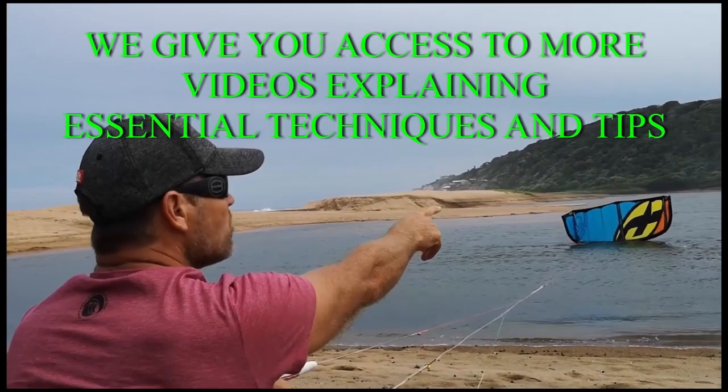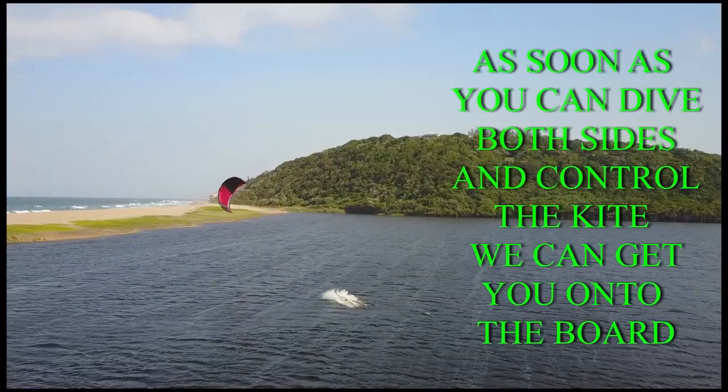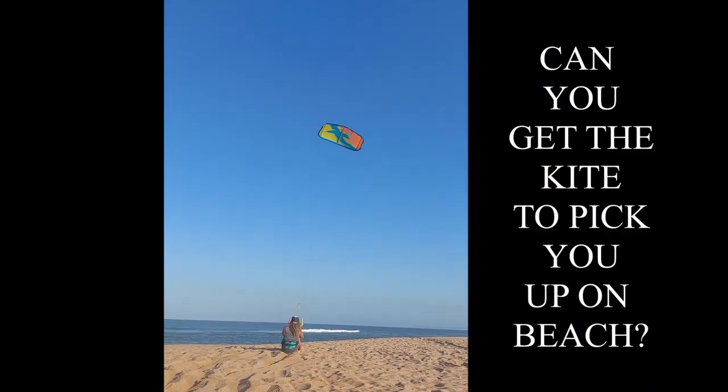Our aim is that by module four, when we get you into the water, you've got really good kite control from flying the kite so much on the beach. The technique is correct so that you can practice the five steps in the water and make sure you can transition easily onto the board.